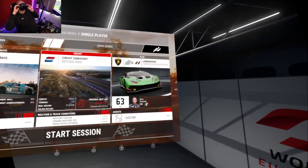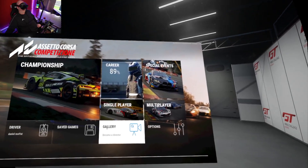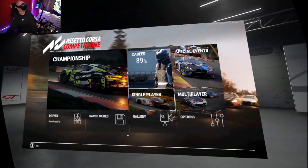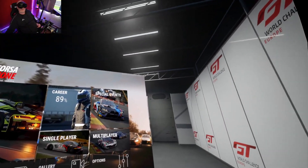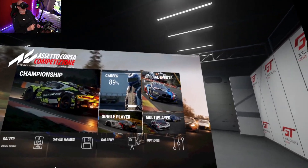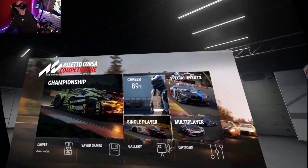Replays look interesting because you feel like you're just stood in the grass at the side of the track. I spent a fair bit of time the other night at Kyalami stood by a crane just watching the cars go by. If you've got a few people online, you could all go to the same replay and just watch — have a picnic, even put your fan on to feel like there's wind blowing past.